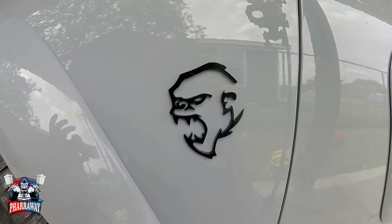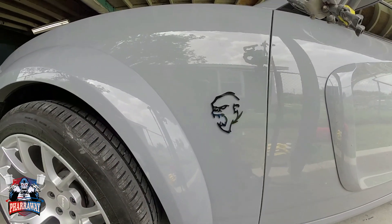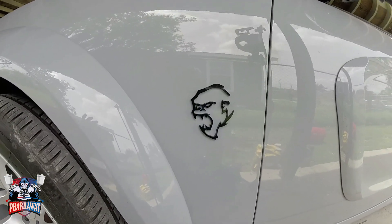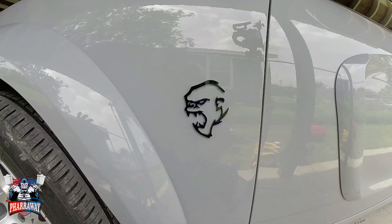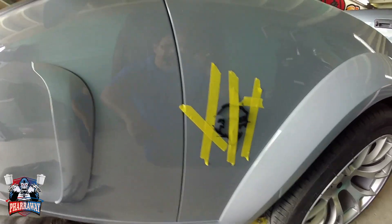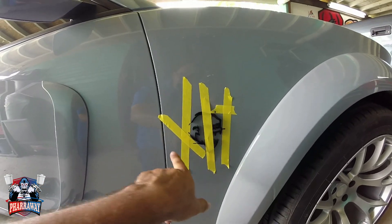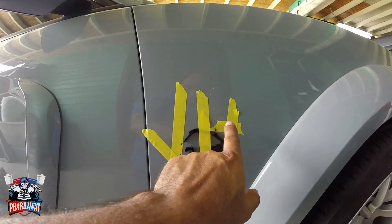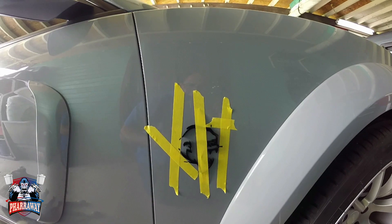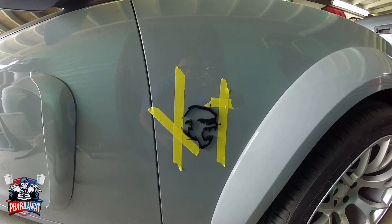There you go. Now for the next side, we need to get it exactly where it belongs — where this one is. Let me measure, let me show you how it's done. I got the measurements from the other side, just took a ruler, got the measurements, and it's ready. I did the exact same thing — marked the areas where it was going to go. Now all I need to do is peel it off. Remove the tape and you're good to go.